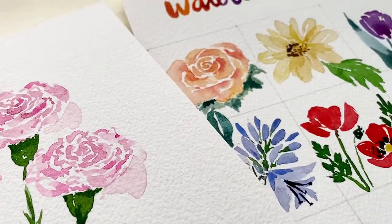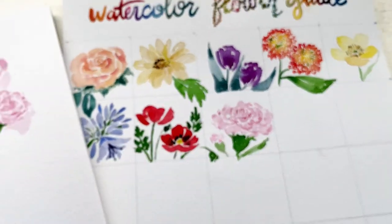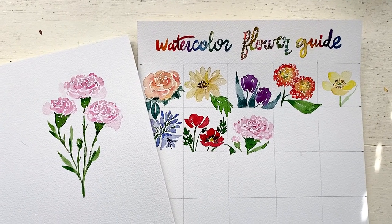Thank you for being here today — I hope you enjoyed this tutorial for the carnation and I can't wait to see you tomorrow for day nine. I can't believe how fast it is going. I have really enjoyed this entire process and I hope you enjoyed painting a carnation with me today. See you guys tomorrow. Bye!